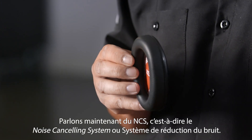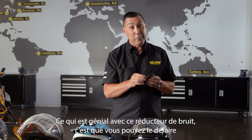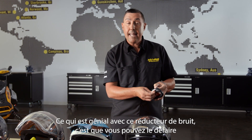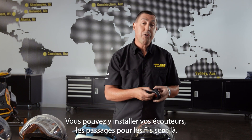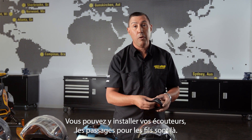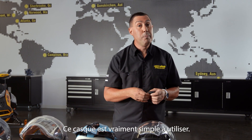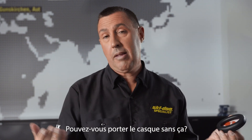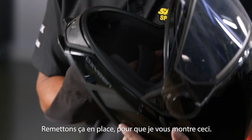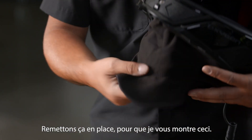NCS — noise cancelling system. A really cool feature with the noise cancelling is you can take these apart. You could add a little padding if you desire, or take a little away. You can mount your earbuds in them — the provisions are there for the wires. This helmet is super user-friendly. You can also wear it without these ear components — absolutely you can.